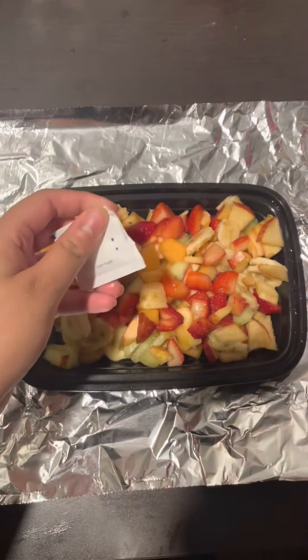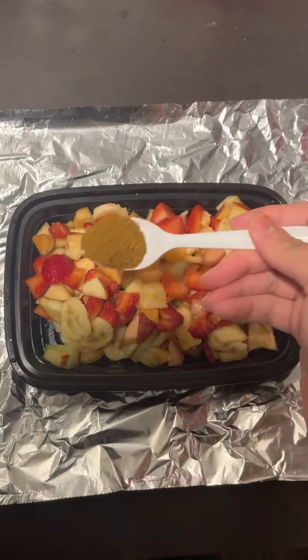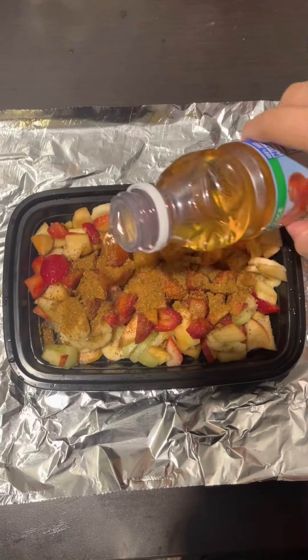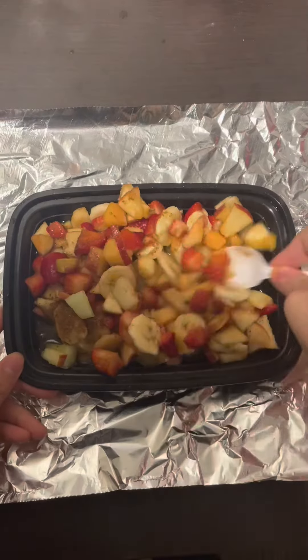We're going to take a pack of sugar and put it in your fruit. Then throw in a spoonful of chaat masala to give it that authentic taste. Then you can choose any juice you like — I chose apple juice because that's what my school had — and just put it in there to make sure everything is soaked.